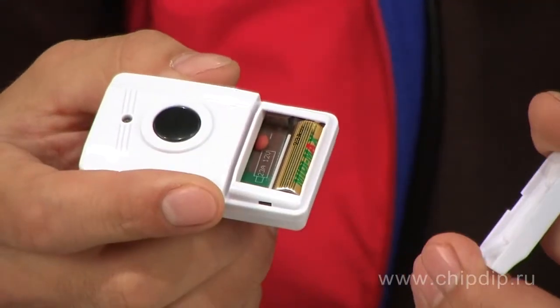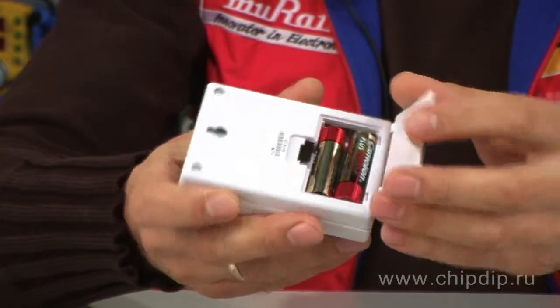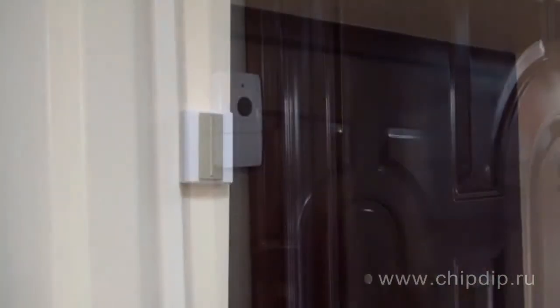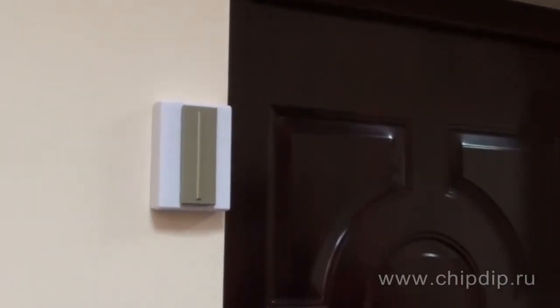Since the buttons and the detector run on batteries and their interconnection is achieved by means of signal transmission over the air, it eliminates the possibility of a short circuit and, as a consequence, a fire in the house.